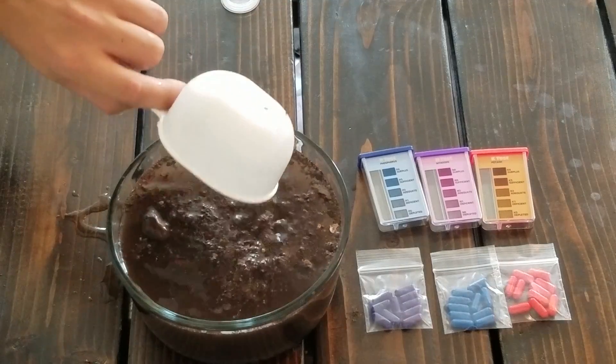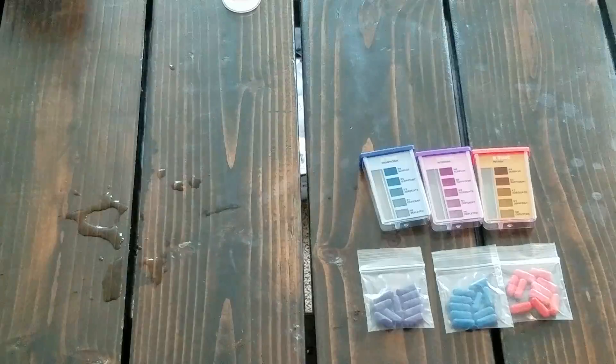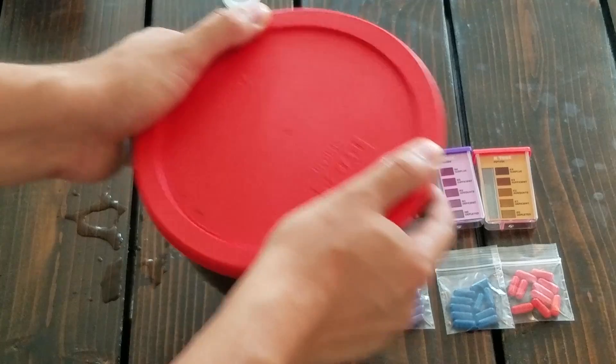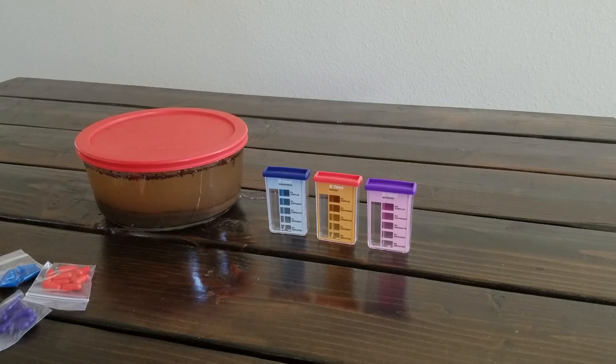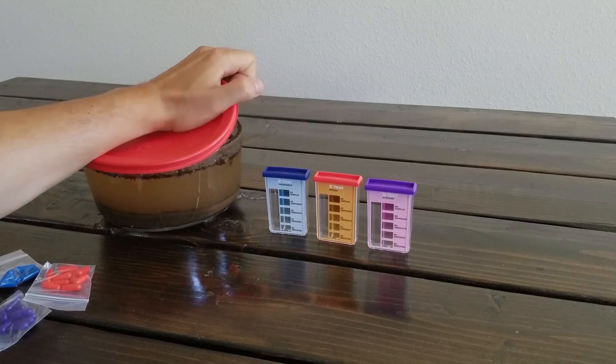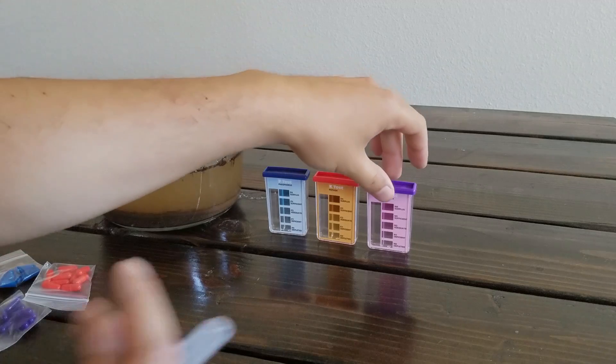I set the time-lapse up for about an hour or so, but by the time I came back it was still really cloudy, so I let this go overnight so the soil could settle out. It took a lot longer than I thought, but that's okay. Now we're here at the next step.